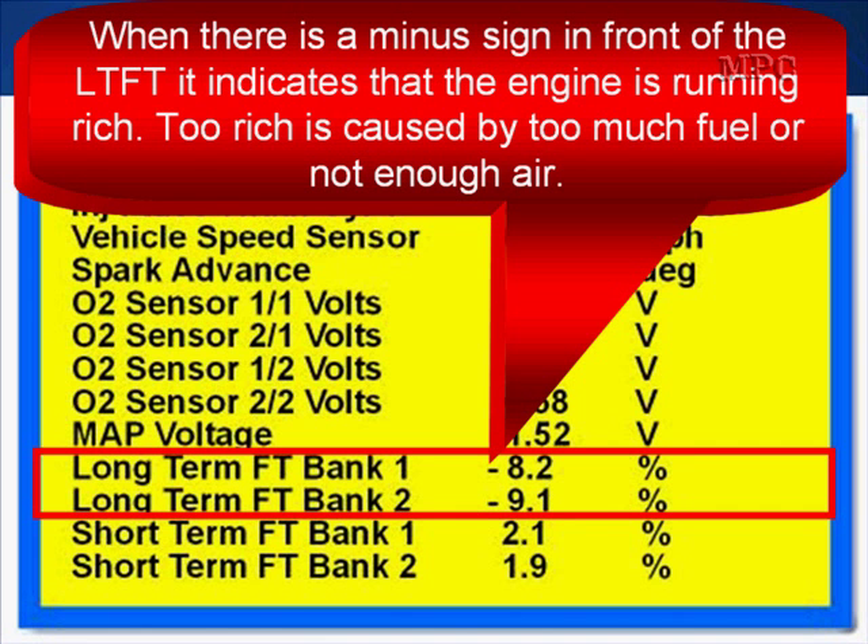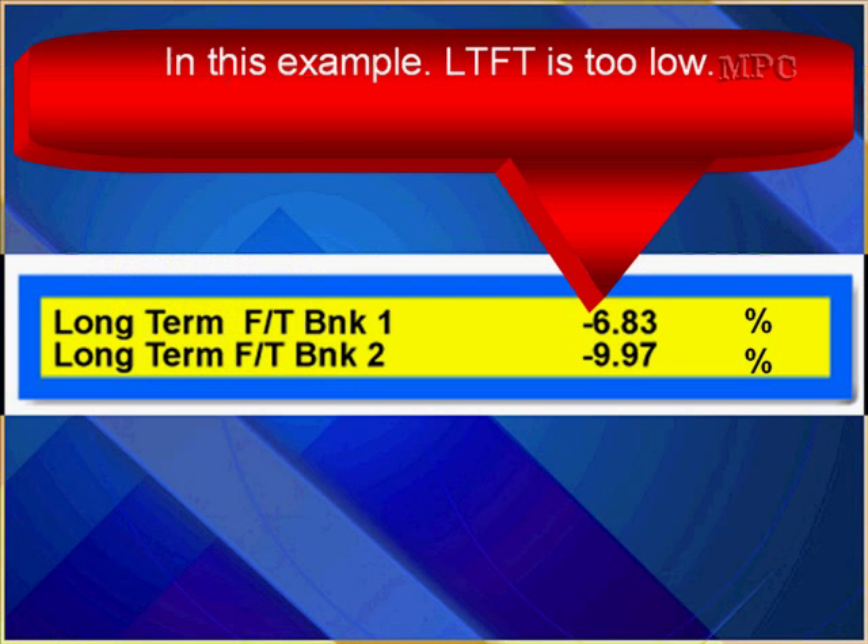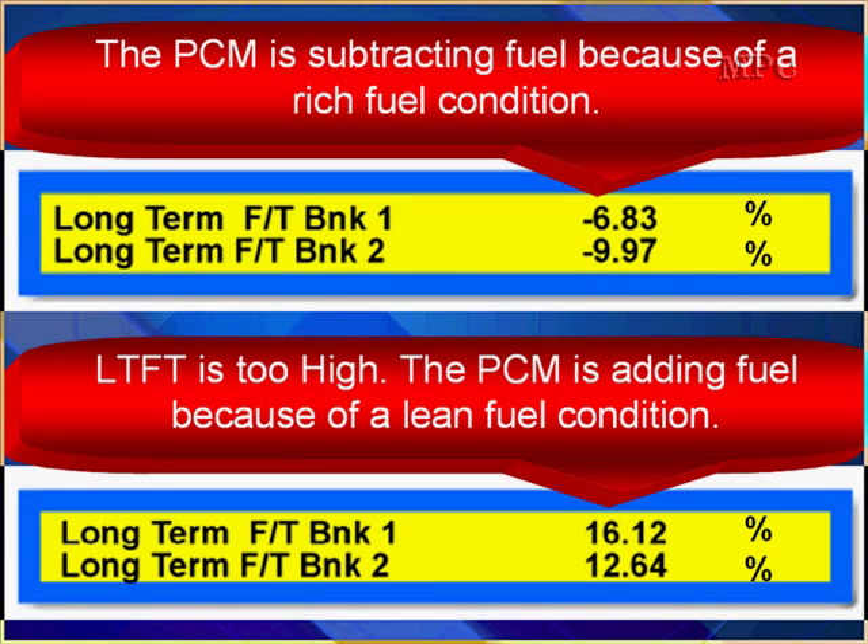Too rich is caused by too much fuel or not enough air. In this example, long-term fuel trim is too low — it's minus 6 and minus 9, outside that ideal specification of plus or minus 5%. The PCM is subtracting fuel because of a rich fuel condition. And that's how you read long-term fuel trim.